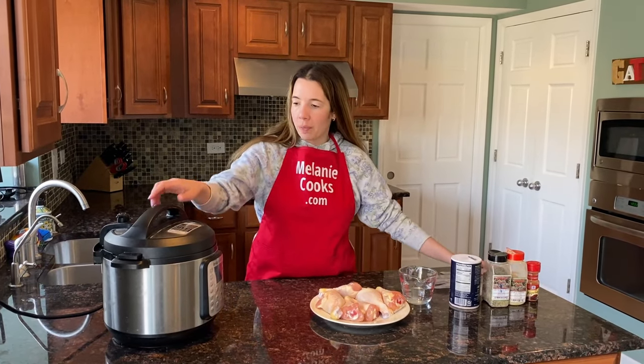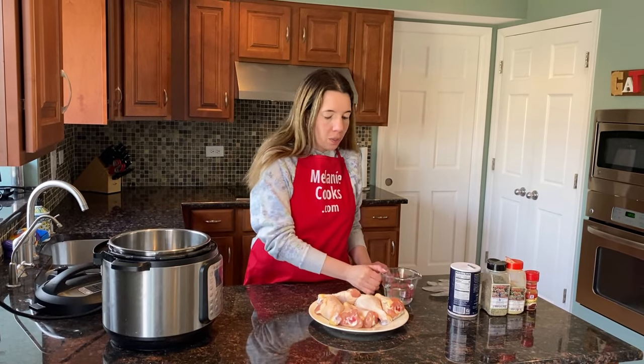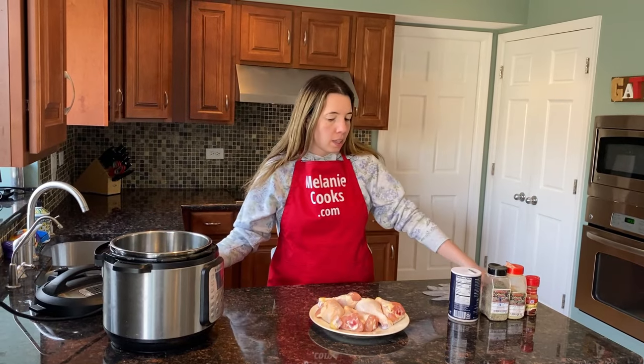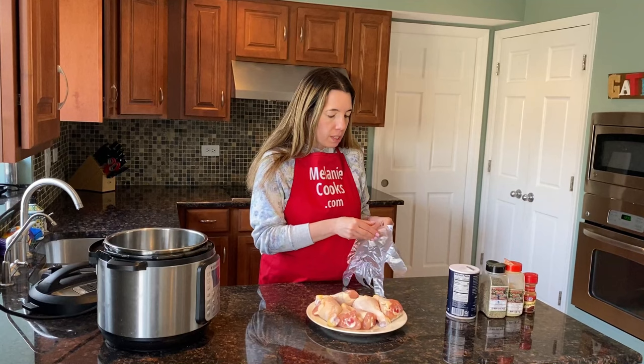I'm going to open the Instant Pot lid and add one cup of water. Now let's sprinkle and rub the chicken legs with the seasonings.